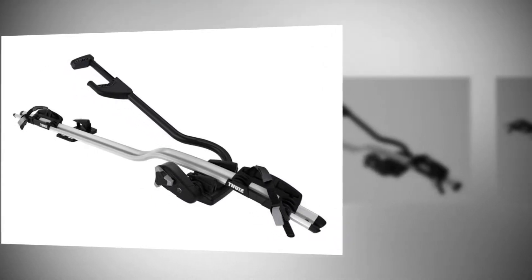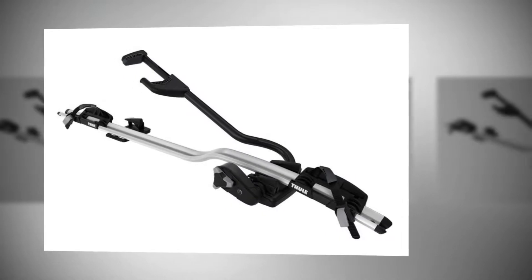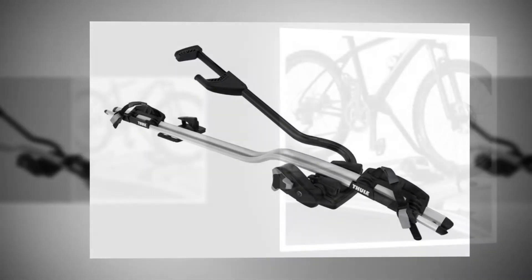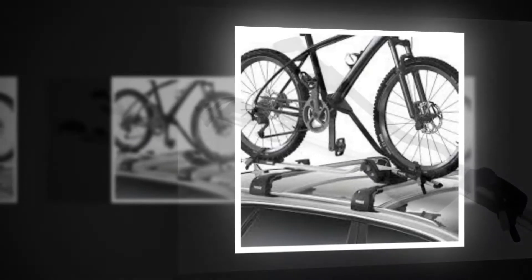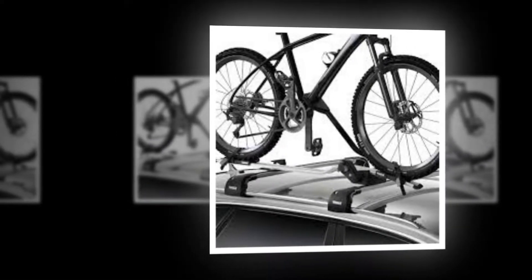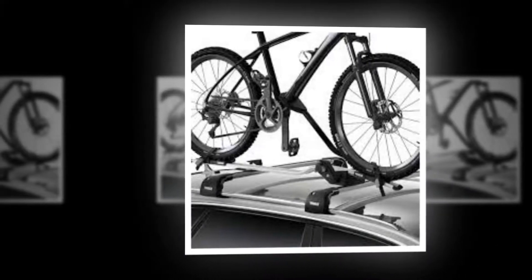You can fit the ProRIDE 598 onto roof racks with 20x20mm T-tracks. 20x20mm adapters are included for mounting on Thule wing bar edge, wing bar, slide bar, and aero bar. It'll also fit roof racks with 24x30mm T-tracks with a 14lb adapter, and square bar roof racks with a 5lb adapter.